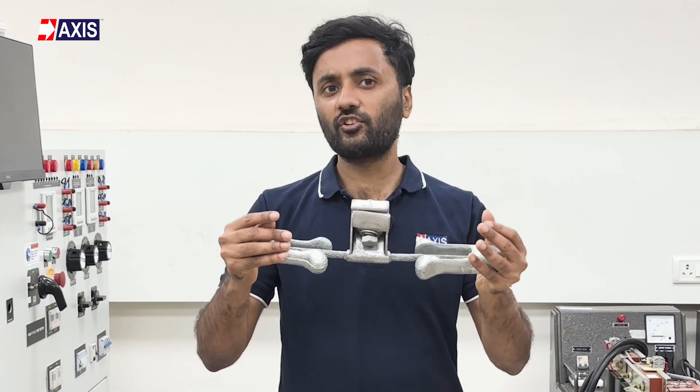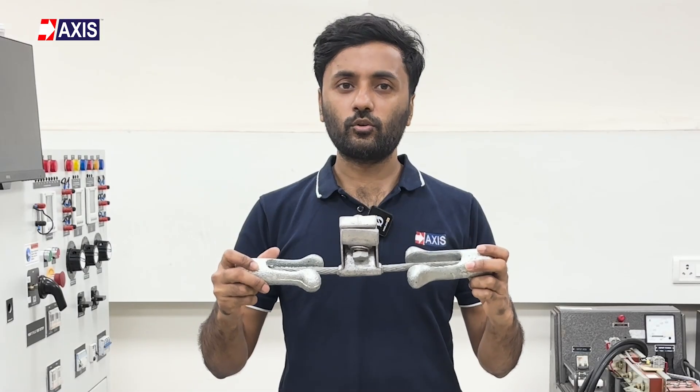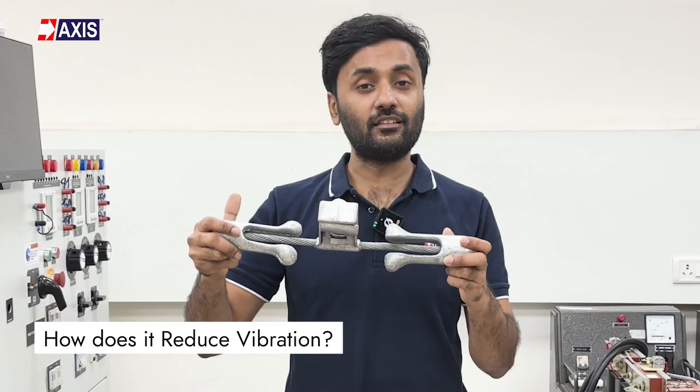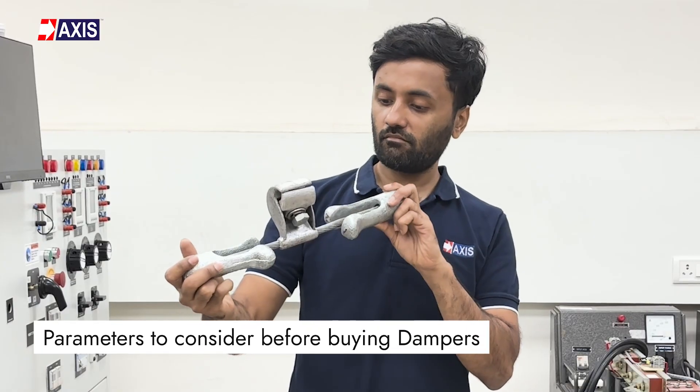Hey everyone, my name is Sahil and in today's video we will talk about vibration dampers used in transmission lines. By the end of this video, you will understand what a vibration damper is, how it reduces vibration in transmission lines, and what parameters you should consider before buying one.